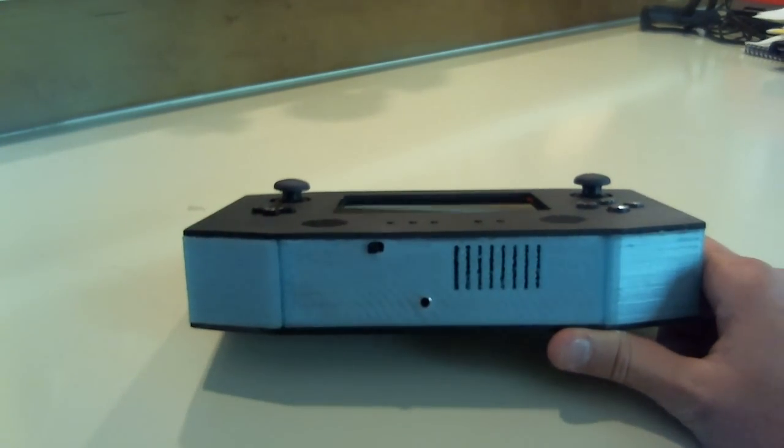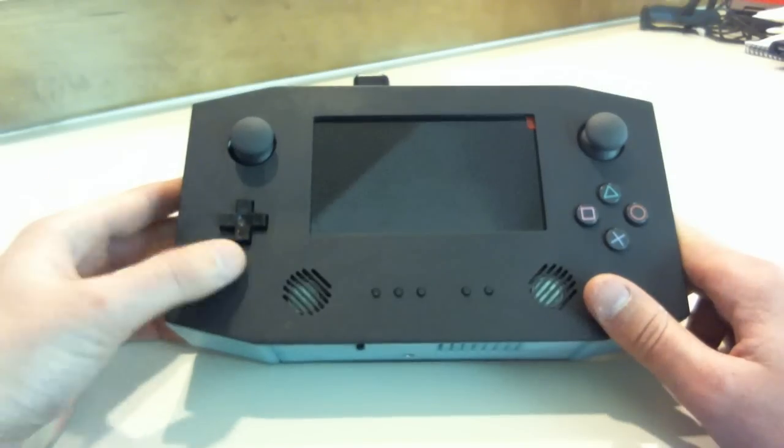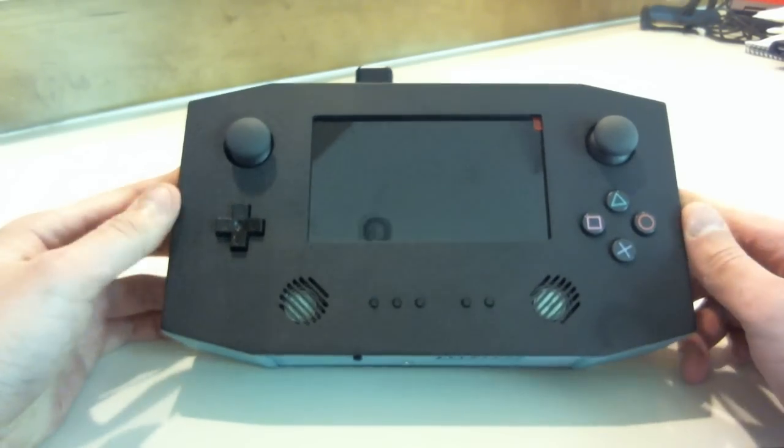The sides of the case are made from glow in the dark PLA. And then the tops and bottom are made from black siren that I cut with my CNC router.